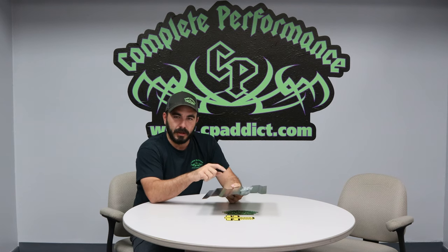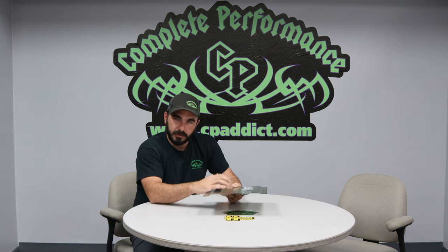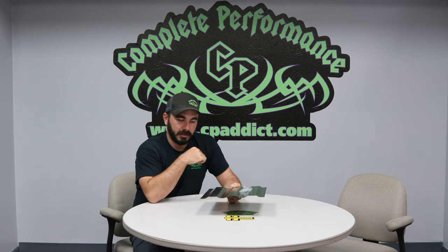It's great for guys that have had goosenecks in the past in their truck to cover up the hole in the bed. We see that a lot here in Texas. The other thing it's great for is a lot of people cut holes in the bed and put stacks in their truck, and then over the years that trend has kind of gone away. So now you have a big gaping hole in your bed — this is a perfect fit for covering up that hole.